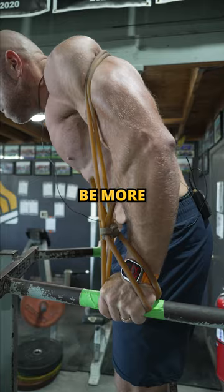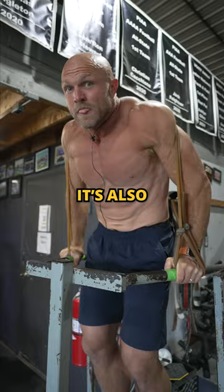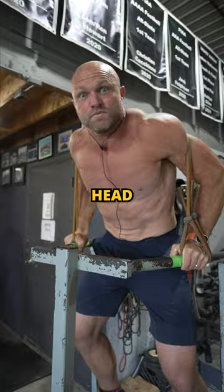Not only is this going to help you be more stable on your shoulders, it's also going to blow up your triceps. Head over to GarageRank.com and pick up your power elastic today. Peace.